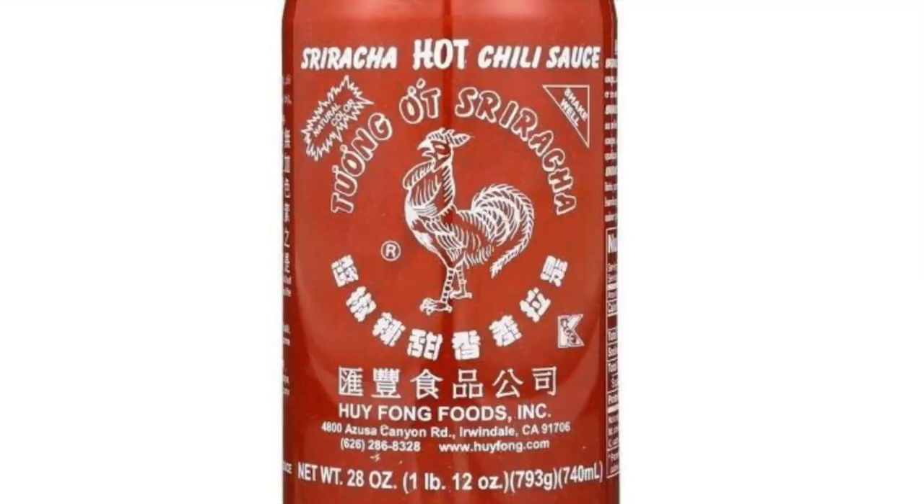A lot of people don't realize that the peppers used in sriracha sauce are actually red jalapenos.